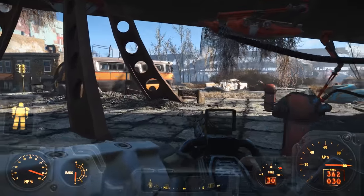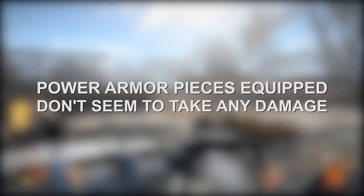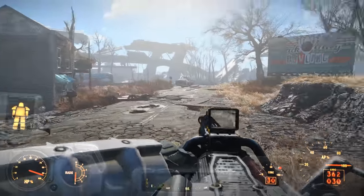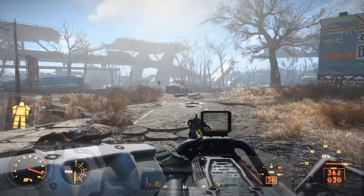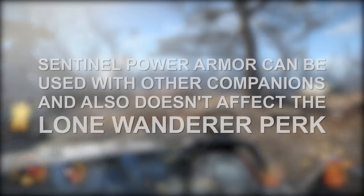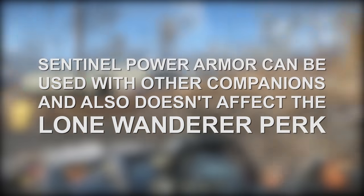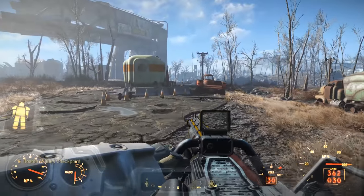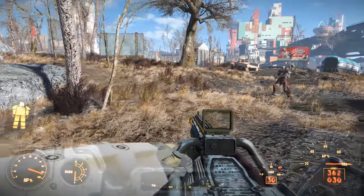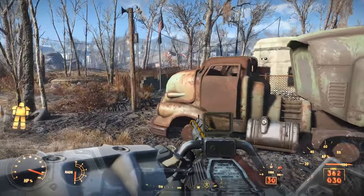One of the major upsides that the Sentinel armor has is that the power armor pieces equipped don't appear to take damage while in use. This is quite useful, as most other companions that can wear power armor can have those pieces break, which can be a pretty big headache. It's also pretty nice that the Sentinel armor can be used with other companions and doesn't appear to affect the Lone Wanderer perk, meaning you can gain some of those bonuses, or travel with an additional companion for two companions at once.